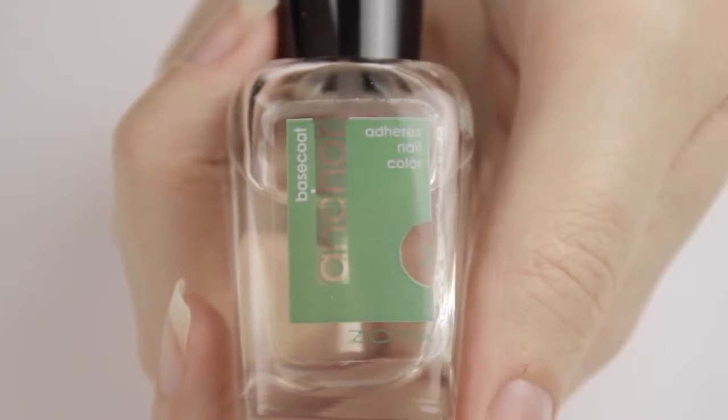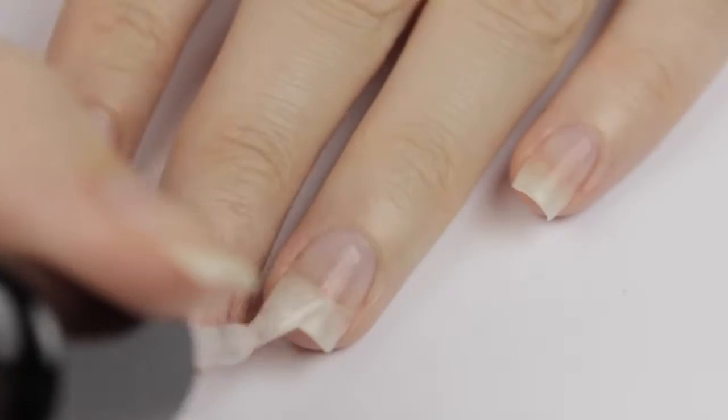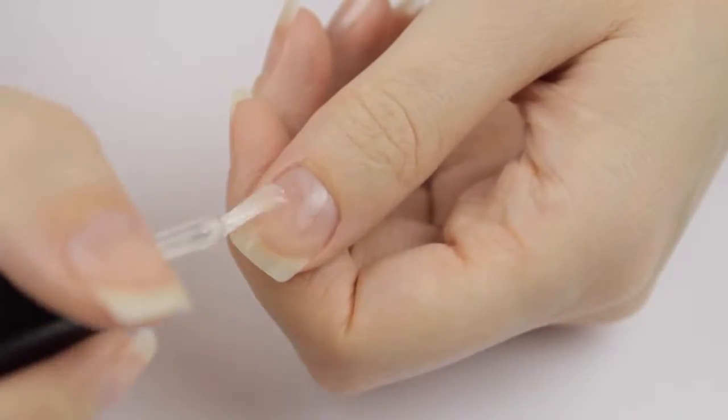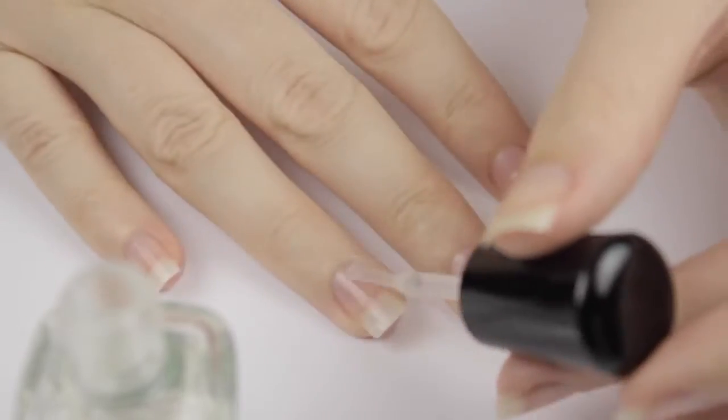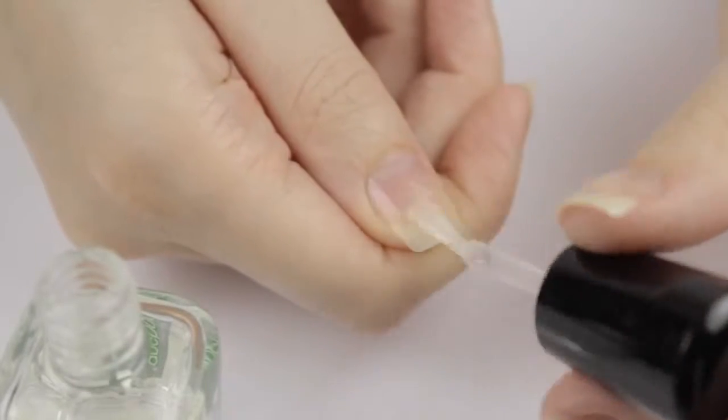I'm going to start off with a base coat. I'm using Zoya's Anchor Base, and I'm applying a coat of it over all of my nails. I'm making sure to cover as much of my nails as possible with it, because I'm assuming that the spray polish will only stick to the base coat and not my natural nails.